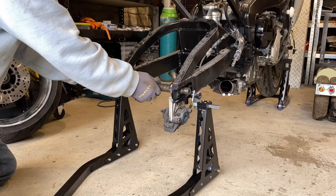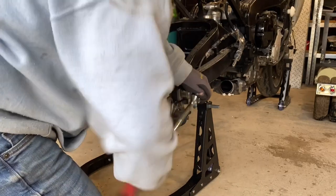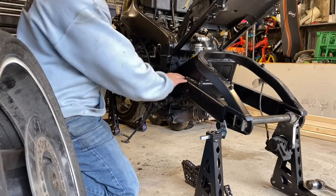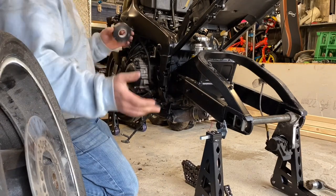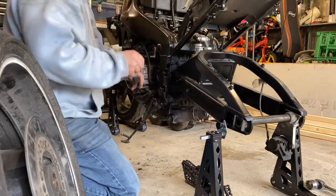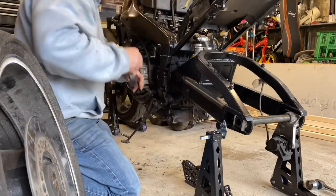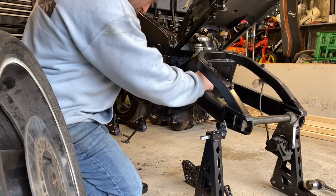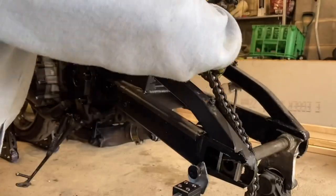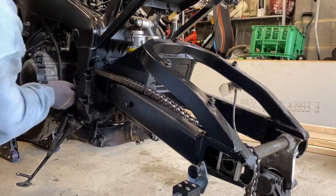Now the rear axle's back in, we're going to tighten it back up — just nip it, we don't have to go mad. What we're going to do is put a bit of black electrical tape on the frame just to protect the paintwork. That way when we slide the chain on we don't make a mess. We've got the frame all taped up now, so we're going to start running the chain around the sprocket, pulling it down underneath and across to the back axle.